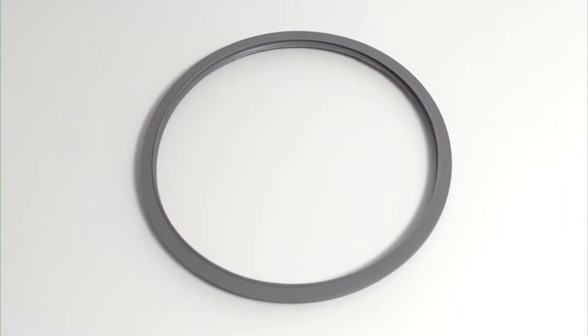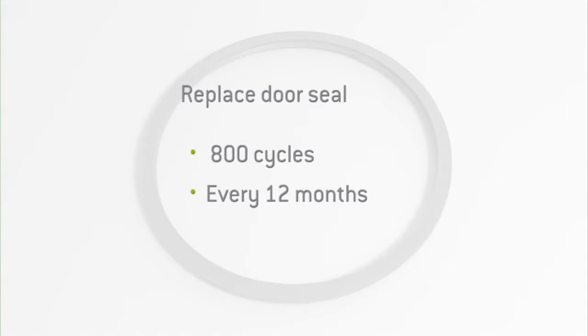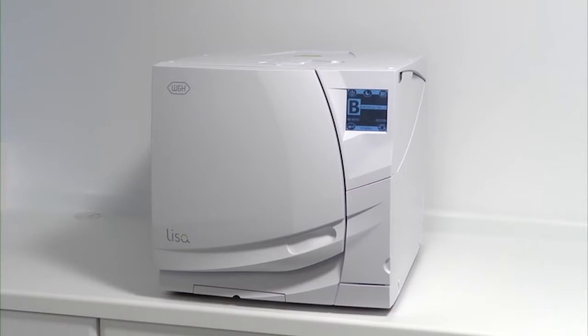The door seal should be replaced at regular intervals of 800 cycles or every 12 months, whichever is sooner. By replacing the door seal, you ensure your steriliser continues to have a hermetic seal, essential for correct operation and minimising cycle failures.